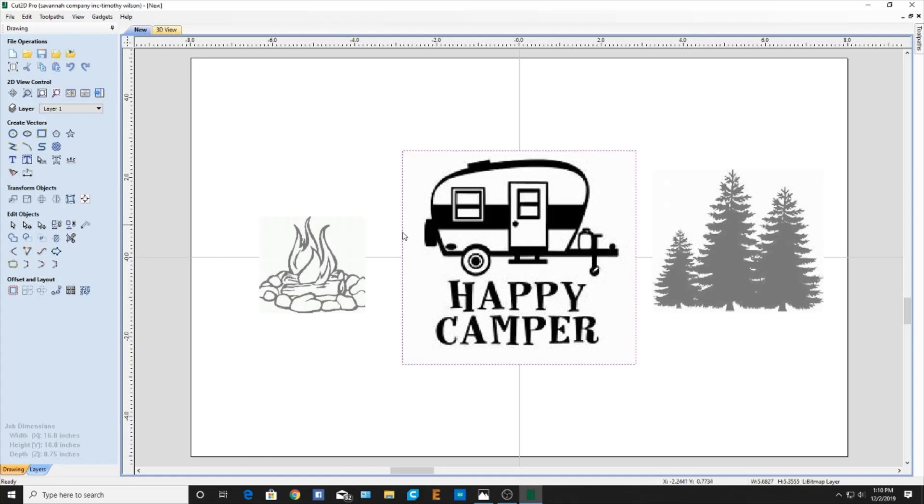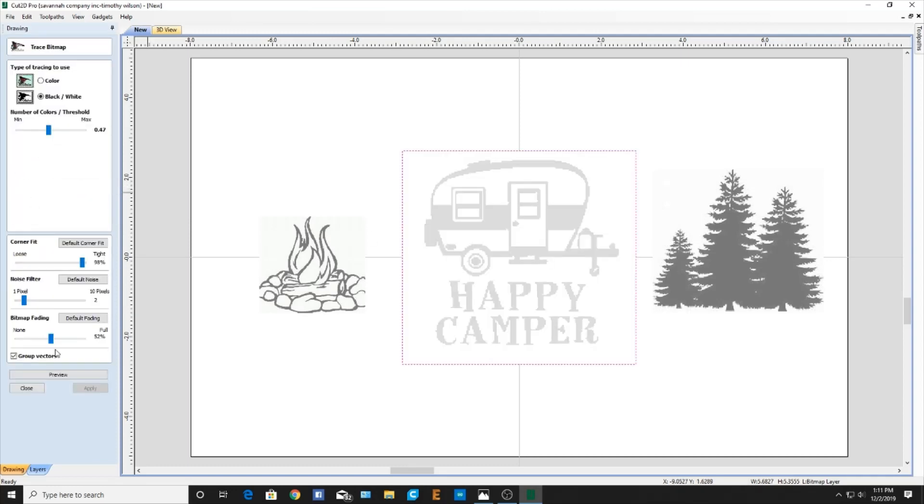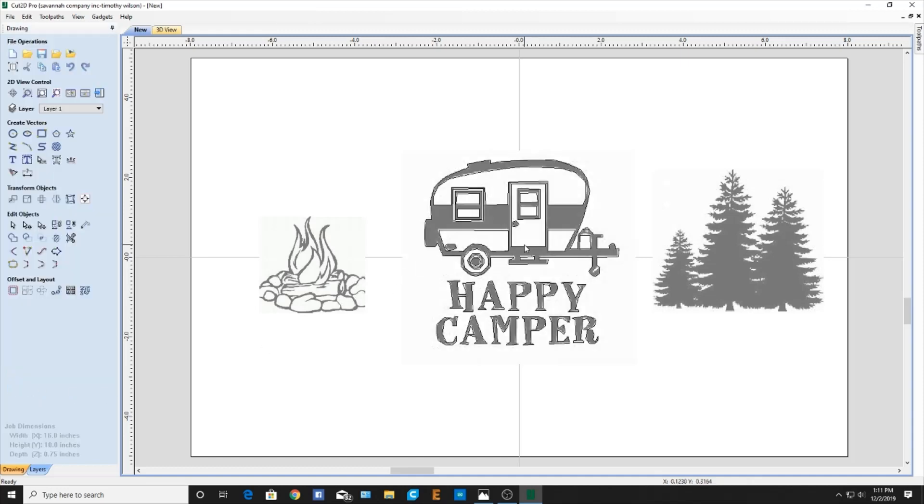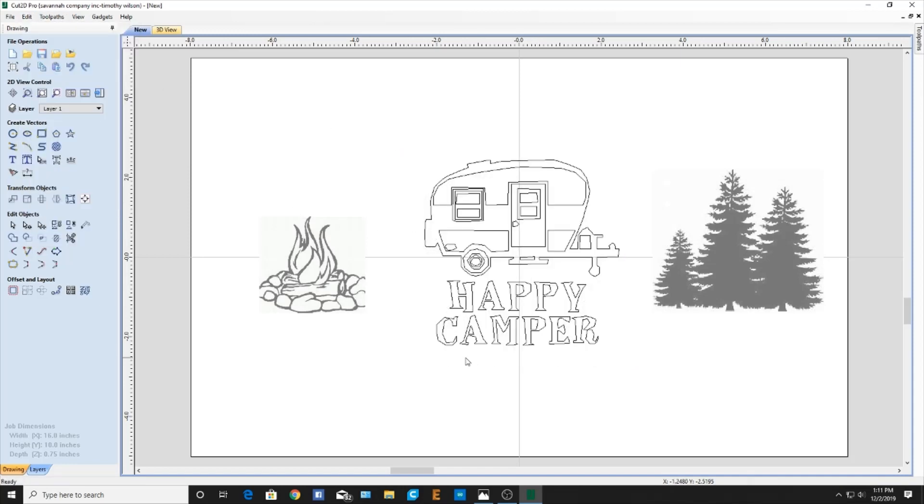Now I want to straighten this out a bit. I'll select it and I'm going to go to trace bitmap. I will bring this bitmap fading down. What we're looking for is these outline lines here. I'll bring my pixels up. Then I'm going to click preview to see what I've got. You can kind of see my lines here. I'll bring that down a little more and those pixels up a little more. That looks pretty good and we'll apply that and close it. Now I'm going to click that, come up here to Edit and Delete. And all that will be left then is the outline that I want.